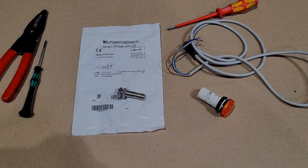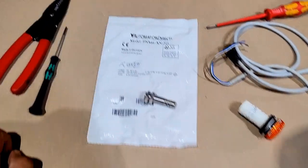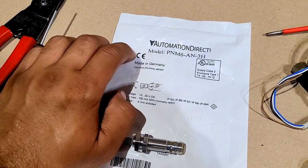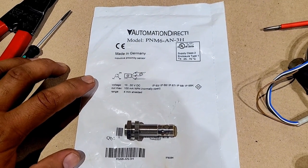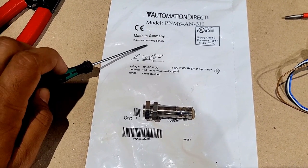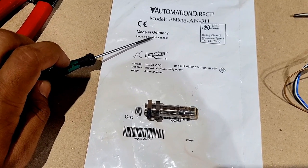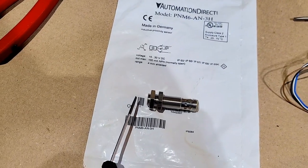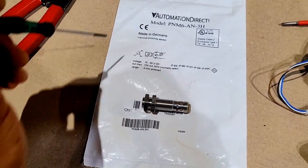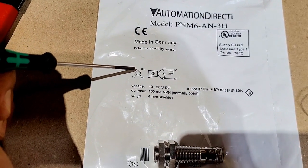Hello everyone, welcome to HR Electrical. In today's video we will learn how to wire an NPN sensor. For this video I'm using a proximity sensor from the brand Automation Direct. Let's first go through the basics of the sensor. This is an inductive proximity sensor, meaning it will detect the presence of metal — if there is any metal in front of this sensor, then only it gets energized.